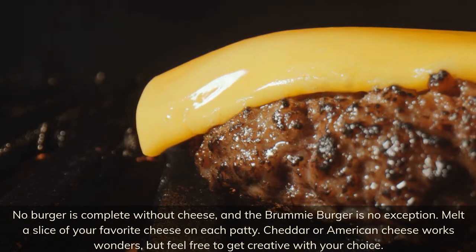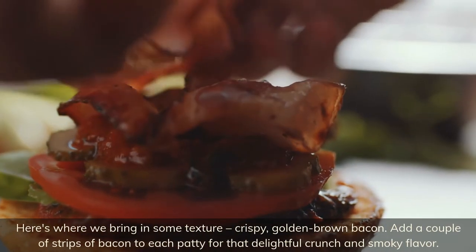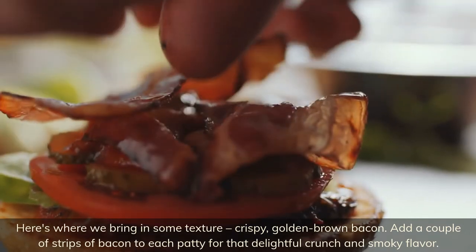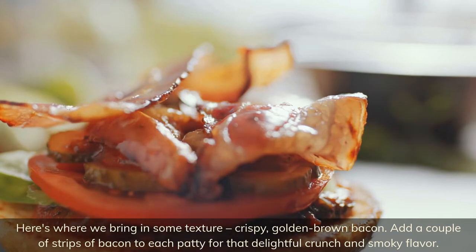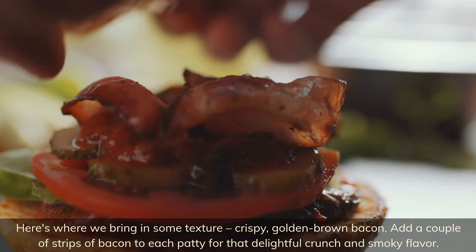Here's where we bring in some texture — crispy golden brown bacon. Add a couple of strips of bacon to each patty for that delightful crunch and smoky flavor.